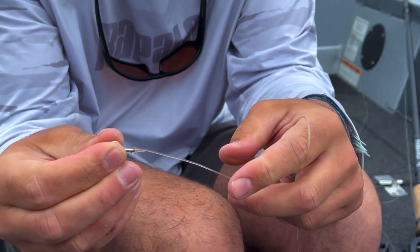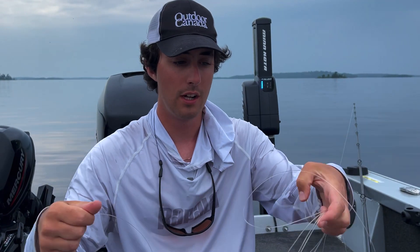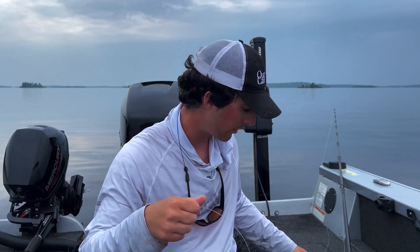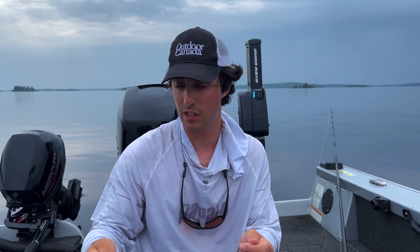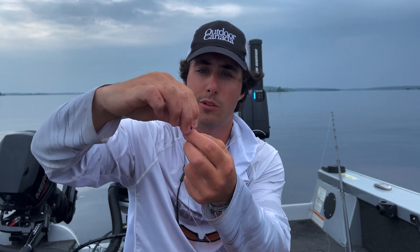I just caught a huge pike and there was a little abrasion on the line. This is 130 pound mono — we keep a whole bunch in a little box with us at all times. So if you get an abrasion, it's really easy. I actually use a knot to attach my mono to my ring here. If you want to use a snap, feel free. I use these rings with a little split ring.